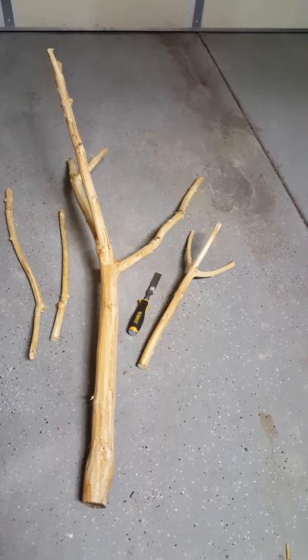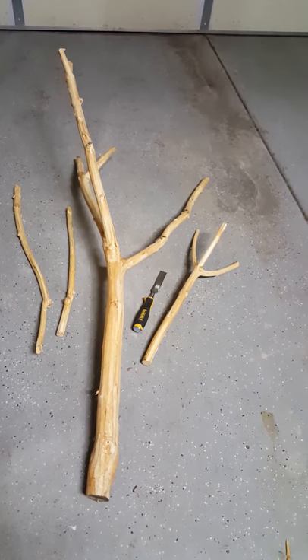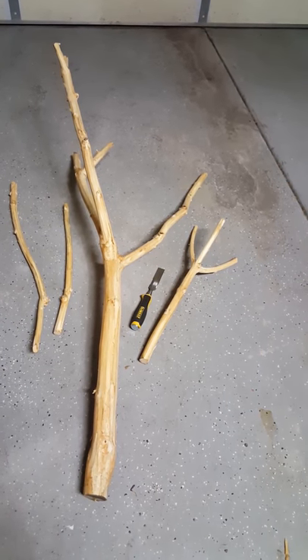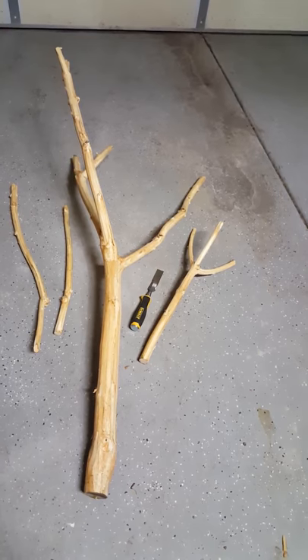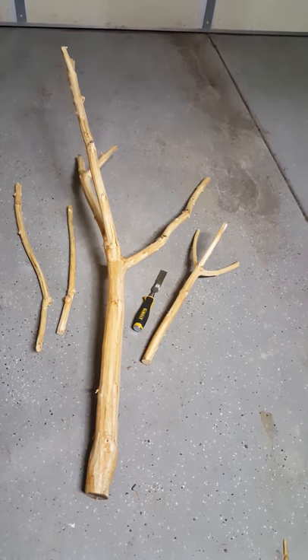I took them out here and I bought this chisel, got it at Home Depot, and it was really easy taking the bark off this tree. So here they are, and now I'm getting ready to soak them again in water just to get all that bleach out, and then I'll let them dry and then we'll start putting together the stand.